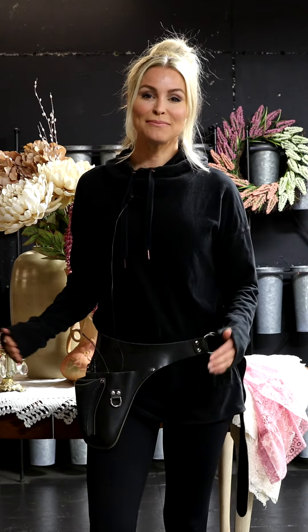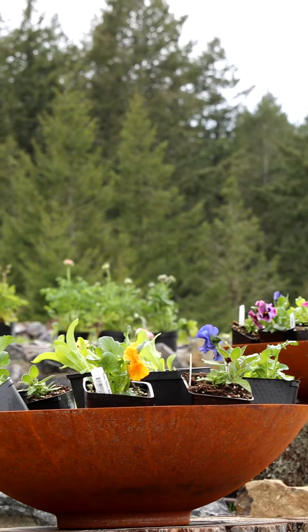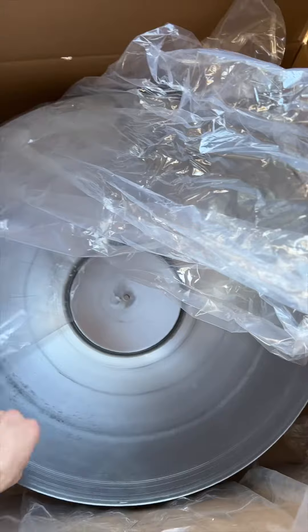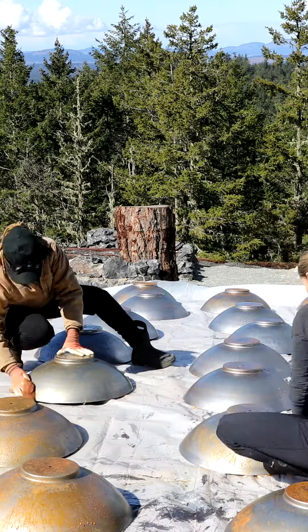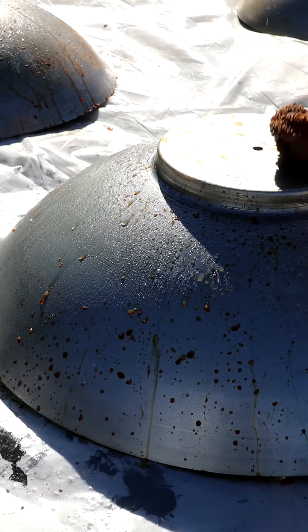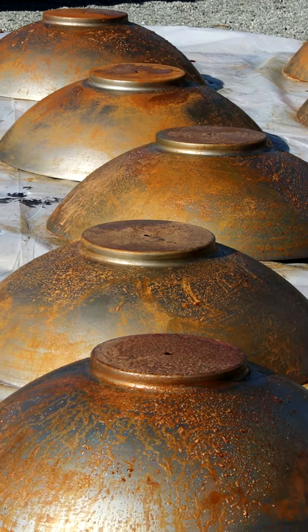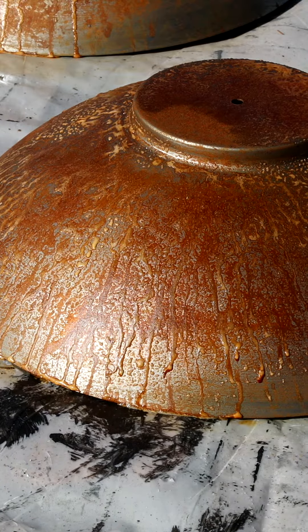Today I'm going to be weathering and planting 25-quart steel containers from Gardener's Supply. We had to weather them to get them to rust. All you have to do is mix some hydrogen peroxide, some white vinegar, and some salt, then spray it on top of all the containers and let it dry.